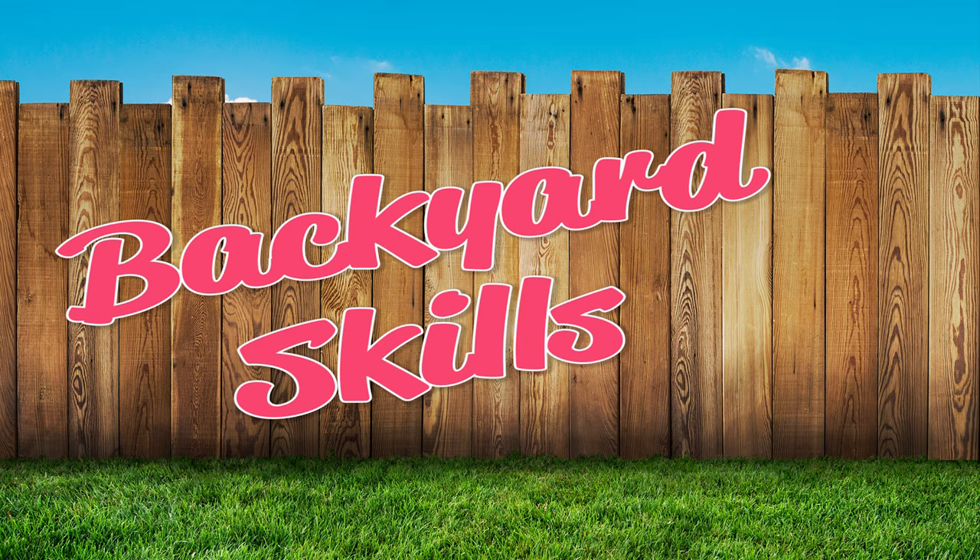Welcome to Backyard Skills with the Aussie Team. Today's game is Sticky Wickets.